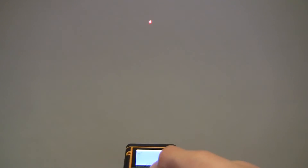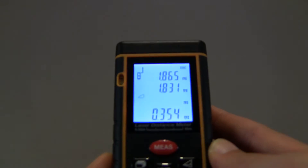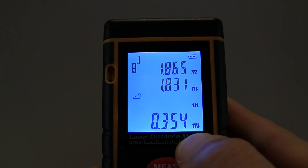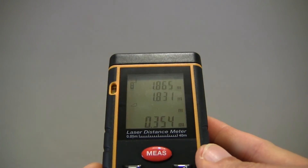So let's do a simple measurement using the first mode of calculating a vertical distance between two points. Let's point it at the wall and take a top measurement by pressing on the measure button — it's given us a reading for the top point of 1.865 meters. Now we take a second point, which is the bottom or lower point, making sure it's perpendicular to the surface or wall you're measuring. I've just tapped on the measurement button again, and just like that it's calculated a distance of 0.354 meters between those two points.